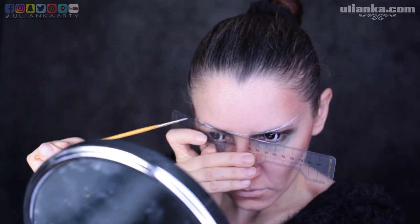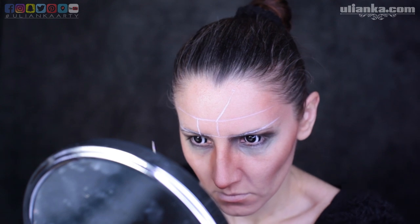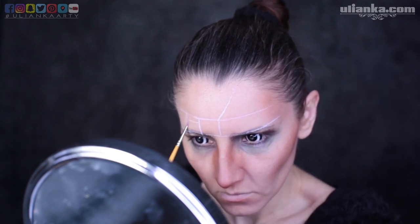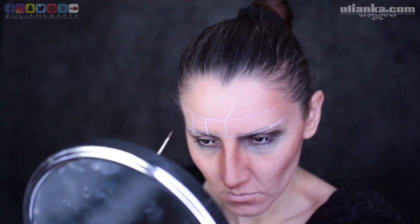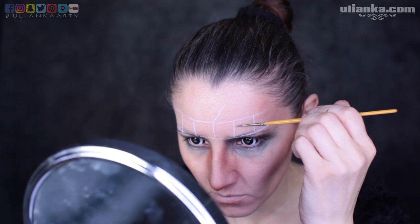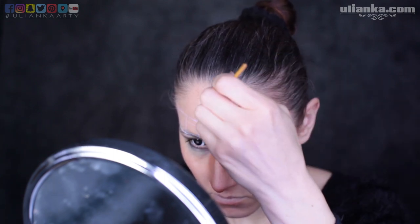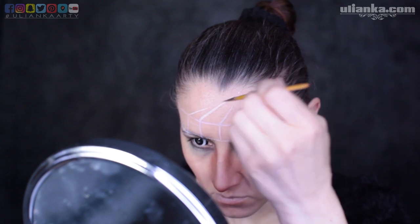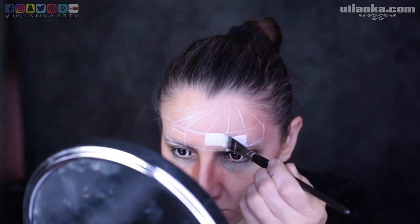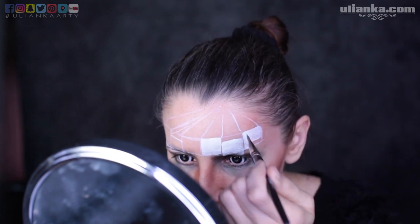I'm using a bendable ruler — actually made for eyebrows — but it works perfectly to go around my forehead and make a straight line. Then I'm planning out the keys for the piano. Two of the piano keys are going to go lower, so I have two horizontal lines going across. I'm filling in the front of the piano since it's going to be the lightest part.